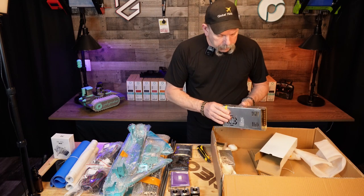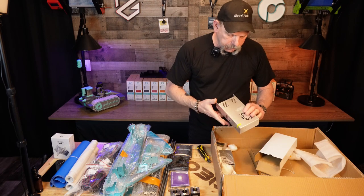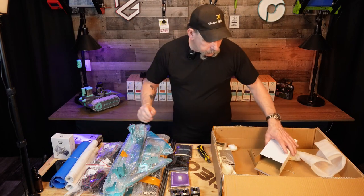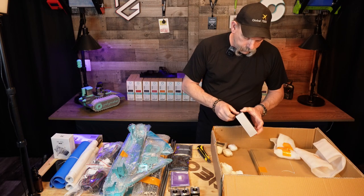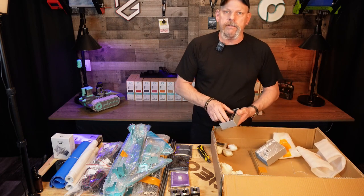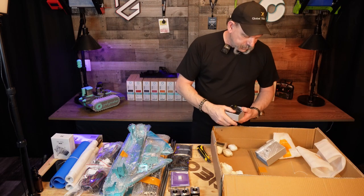This is going to be a power supply of some sort — an unnamed power supply. It's a JC 360-watt, 24-volt power supply. And a BigTreeTech SKR Mini E3. Let's see if we've got a duck. Hey hey hey — we've got a duck. So it's genuine.